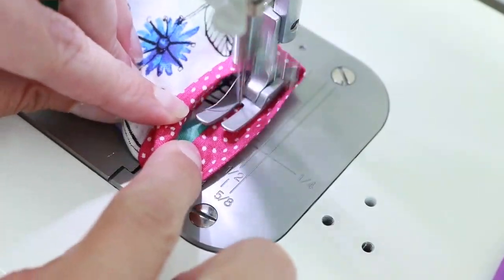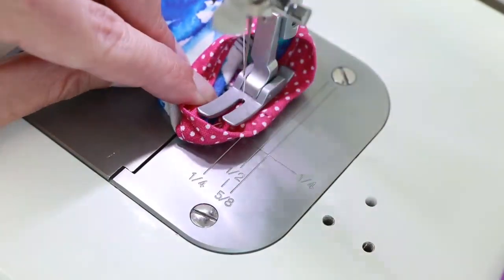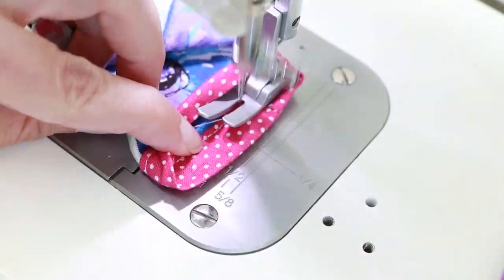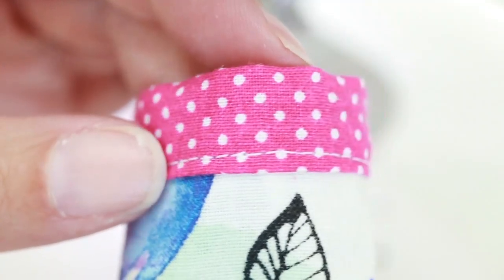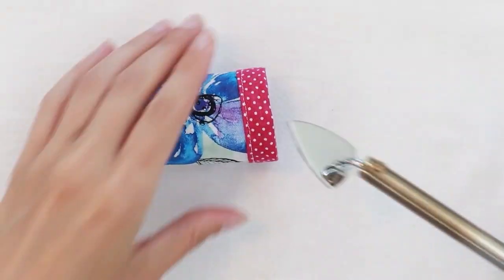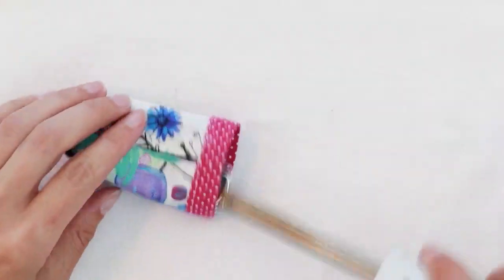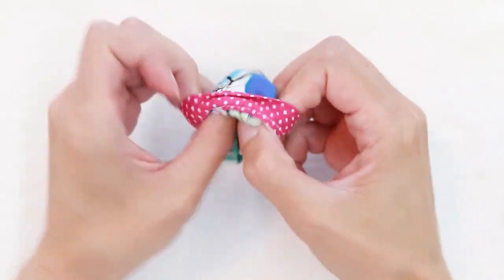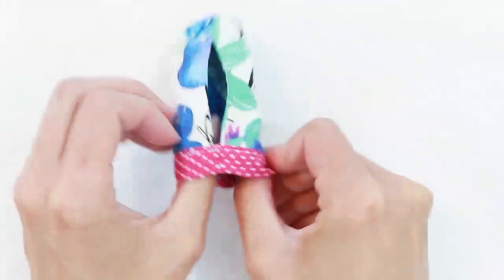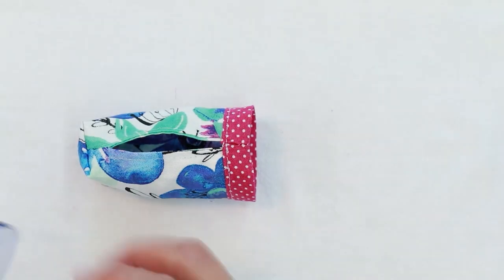I'm going to sew it in place. Double check to make sure that the binding has been stitched all the way around, then press again. Turn your bag right side out, and let's add the drawstring.